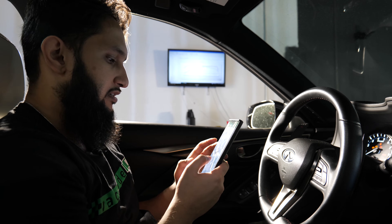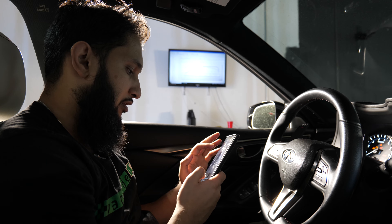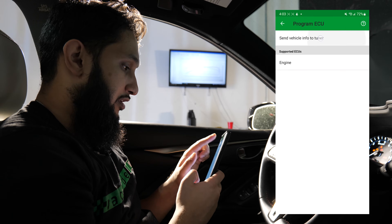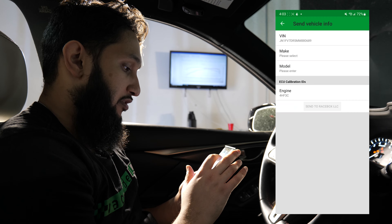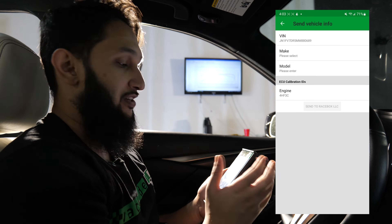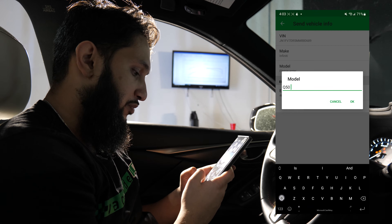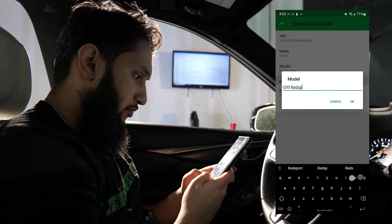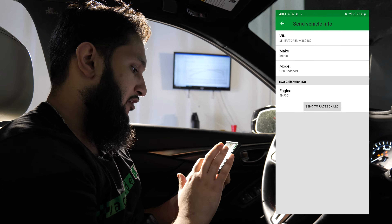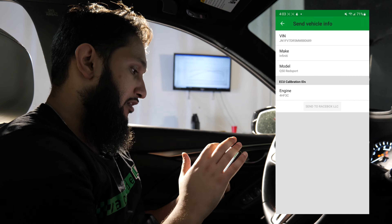You've got to consent and agree to all the privacy policies and click Create. Once that's logged in, then you're going to click Send Vehicle Info to Tuner again. It's going to ask you to enter the make and model — please try and make this as accurate as possible. Don't send us something like 'Zaddy's Zupra' — we just want to know what car it is. For example: Infiniti Q50 Red Sport, a 2021 Q50 Red Sport. Include all-wheel drive or rear-wheel drive if you want. You're going to click Send to Racebox LLC. It'll say the information was sent correctly and the tuner should get in touch with you. Click OK and back on out of there.